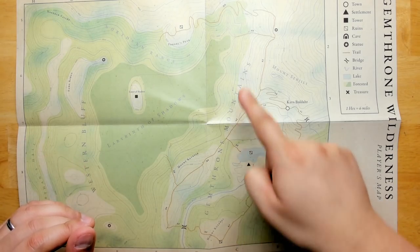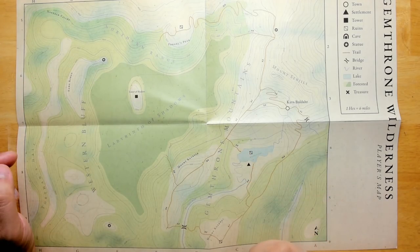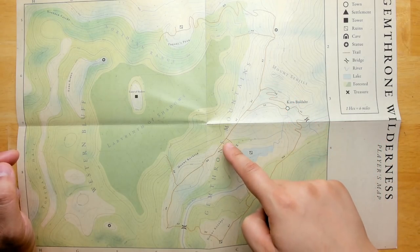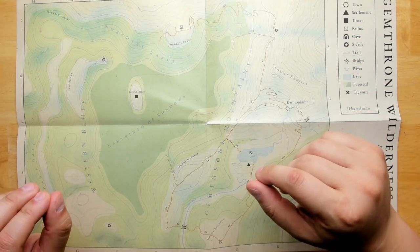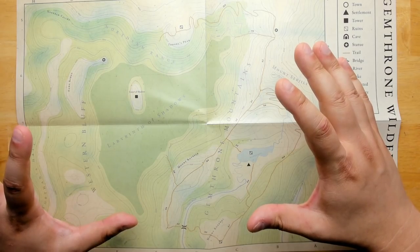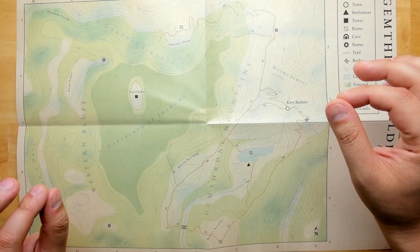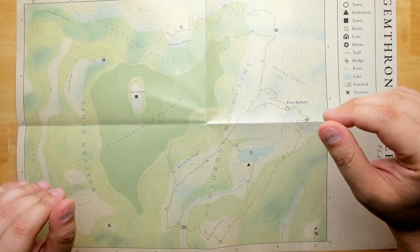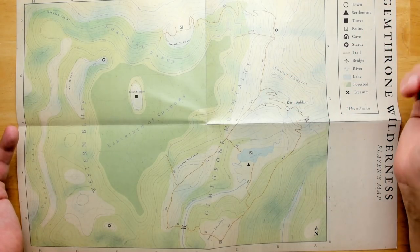All of the roads have the distance in miles enumerated on them — each little segment has that, which is a really nice detail. The map has a topographical, modern approach, which is unusual for an old school adventure, but it gives a lot of detail and clarity so that you're going to be able to make rulings more easily. All of the hexes are six-mile hexes, which is the best kind of hex.